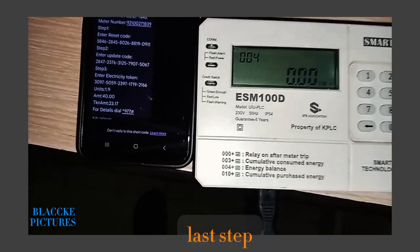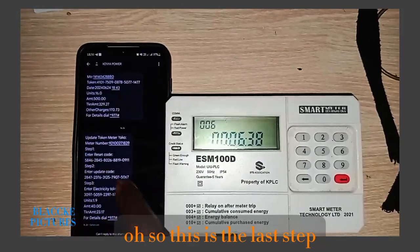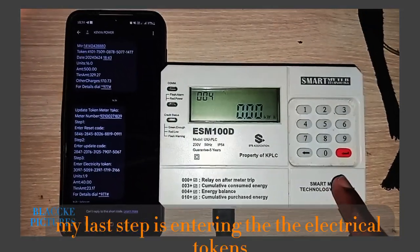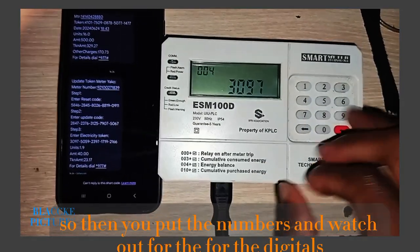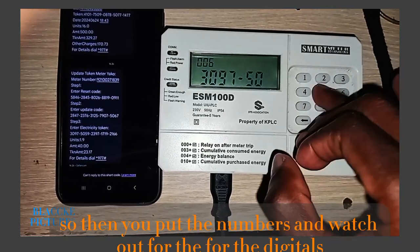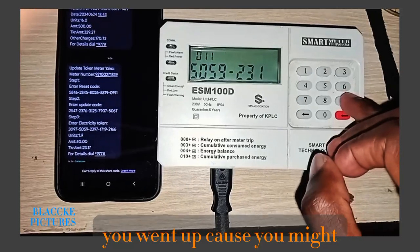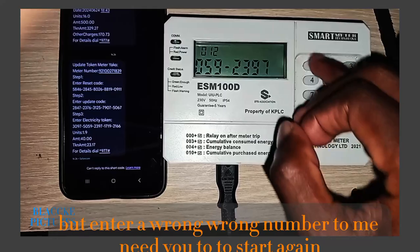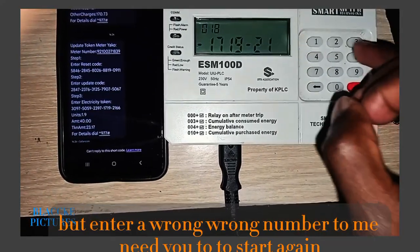The last step is entering the electrical tokens that have been sent by the KPNC. You input the numbers — watch out for the digits as you enter, because if you enter a wrong number it will require you to start again.